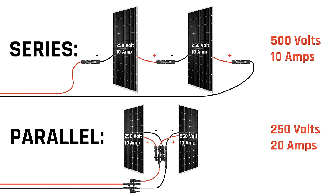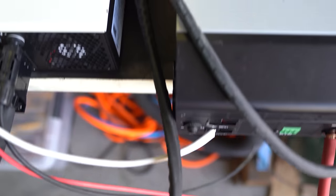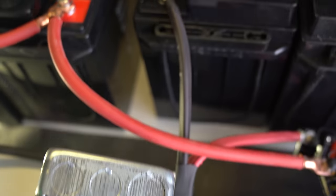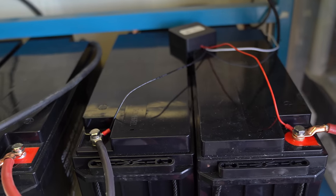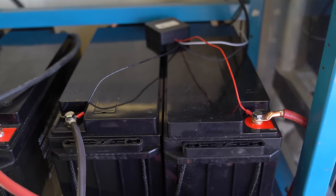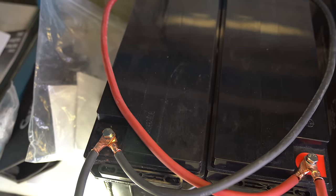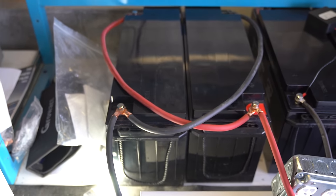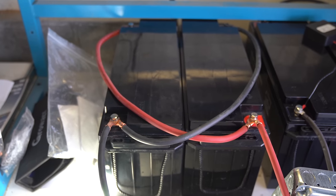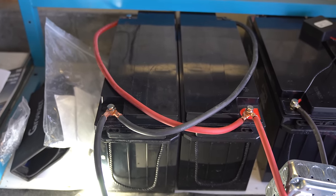This is really important in how you connect batteries. This inverter, for example, can handle 24 volts, so I've connected these two 12-volt batteries in series — that adds their voltage to produce 24 volts, and the amp hours stay the same at 150 amp hours. This other inverter is a 12-volt inverter, so I connected these two 12-volt batteries in parallel — they still add up to only 12 volts, but give me double the amp hours: 300 amp hours. It's also very common to mix and match series and parallel to meet your needs.